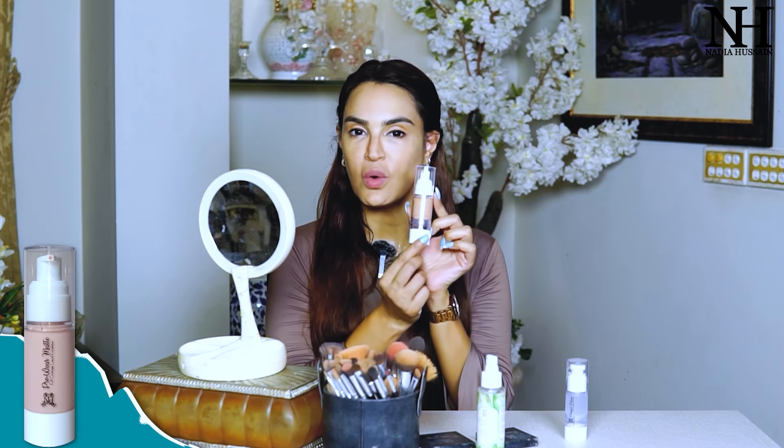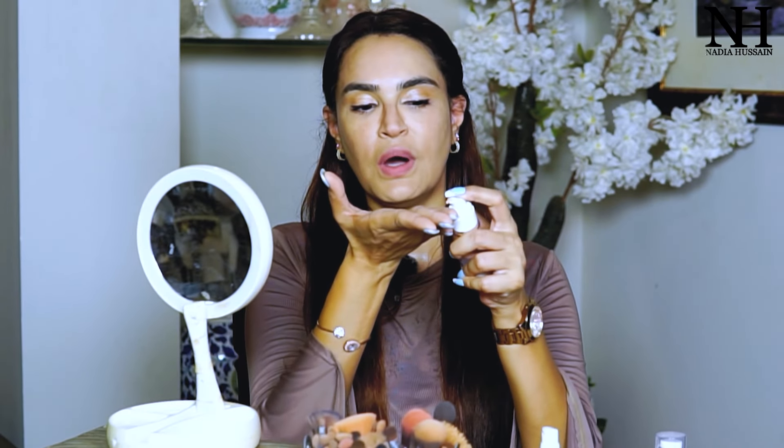I am using my pro wear matte foundation. This foundation is excellent for oily skin when it is warm, when there is oiliness and sweating. This is the pro wear matte foundation — it is absolutely ideal to use. I am going to use not a lot, just one single pump, which I can use either on a beauty blender or on my finger. I find it best to spread it with my finger.